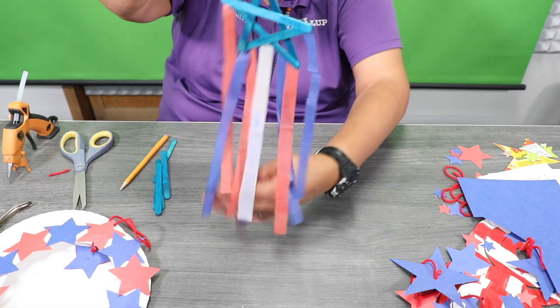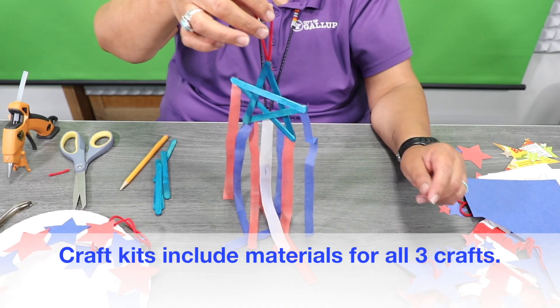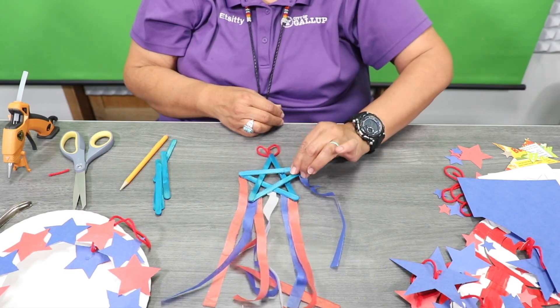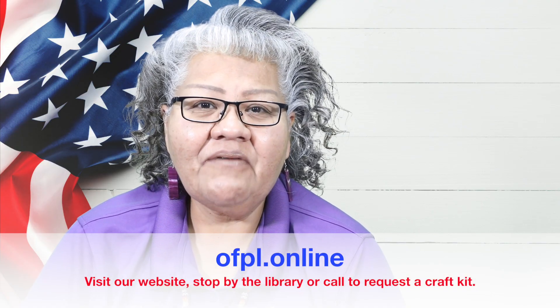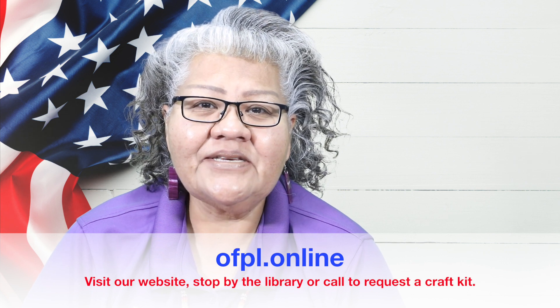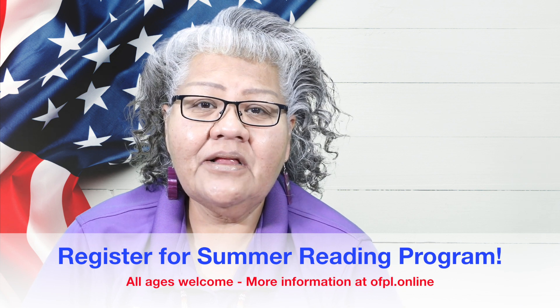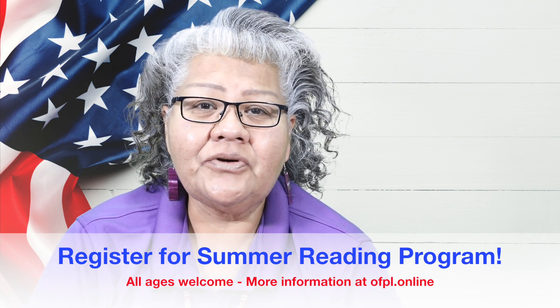So there are three Memorial Day crafts that you can do. If you pick up a craft kit, I have all supplies in your kit. Please go to our website and request a craft kit, or you can stop by the library and pick one up. Also, our summer reading program — you can come and register at the main library or the children's library, or go to our website and register the whole family. Once you complete your project, take a picture and post it in our comment section. We would like to see your complete Memorial Day craft. I'm Henrietta — thank you for joining me and we'll see you next time. Bye-bye.